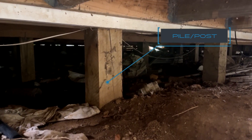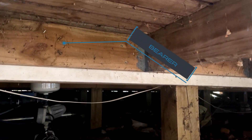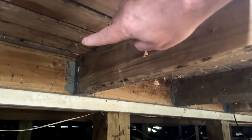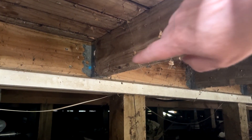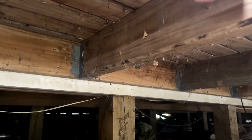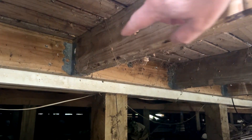Down the bottom we have a post, and it comes up to a bearer, and then this is the joist. That galvanized point there is a joist hanger. Now this joist could sit on top of the bearer, but quite often it just hangs off and down the side.